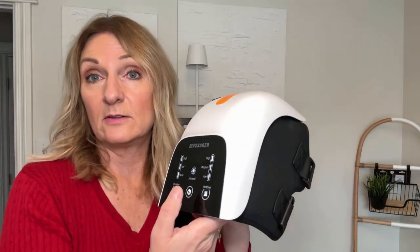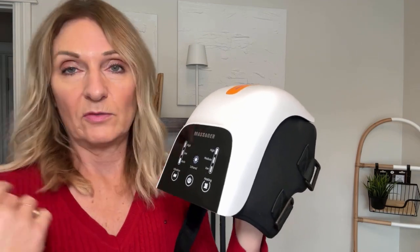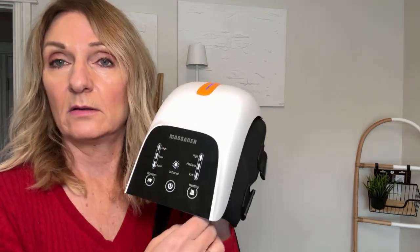We've enjoyed using it. My husband likes to use it while he's watching TV — he usually uses it for about 10 to 15 minutes and he quite enjoys it.